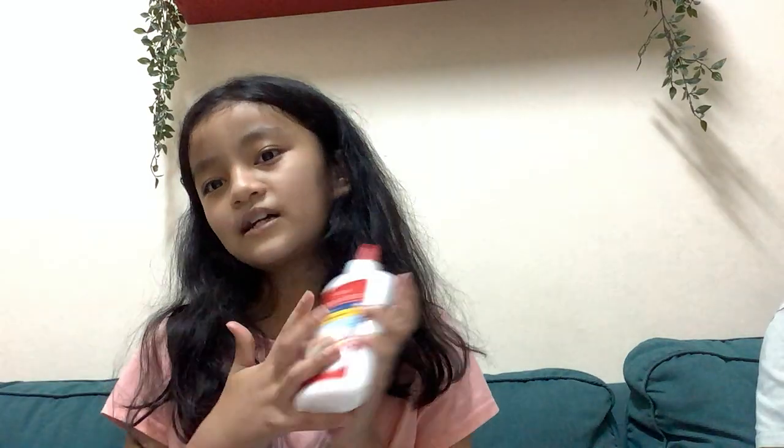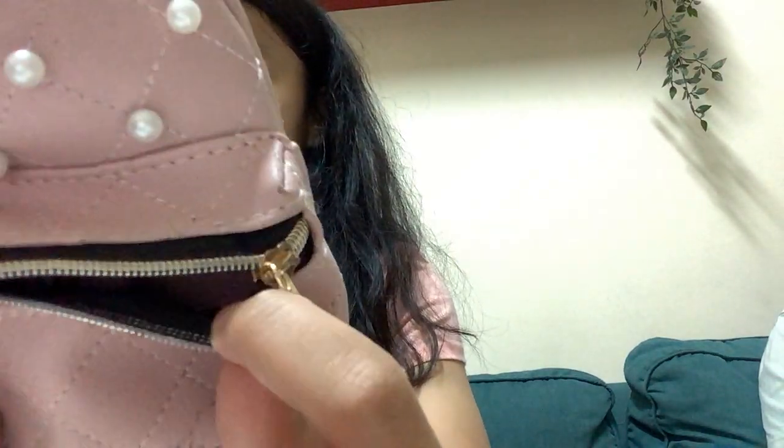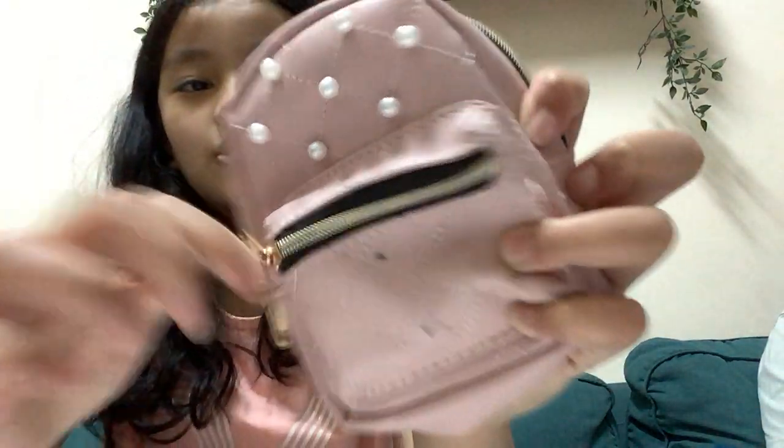First I'm gonna get the basic stuff. We got some school glue — we use it for projects and school work. Next we have this cute tiny backpack. There's little pearls on it and it looks like my real backpack. You can put stuff in here, and also in the big one.